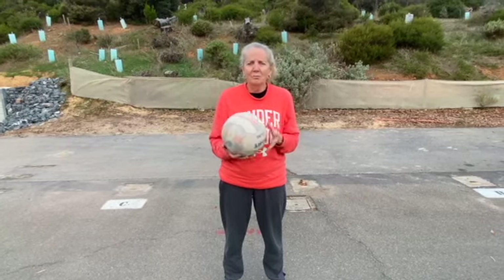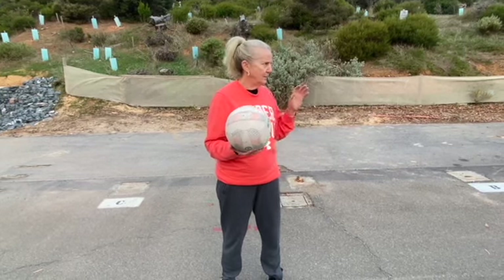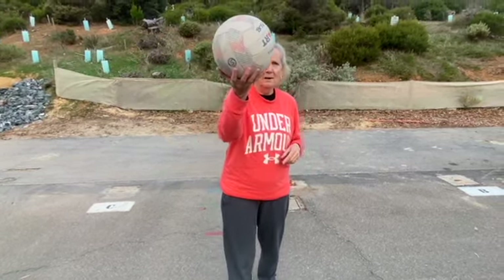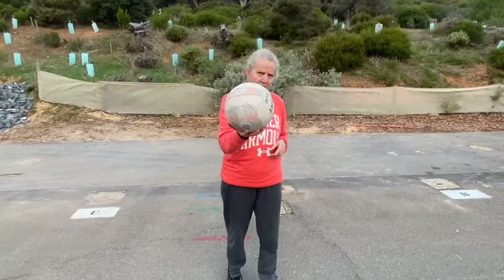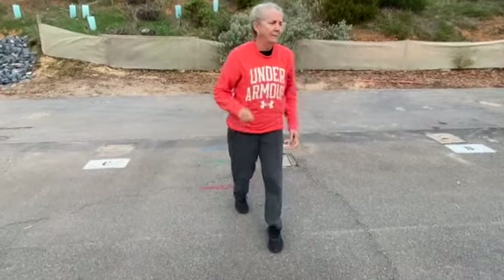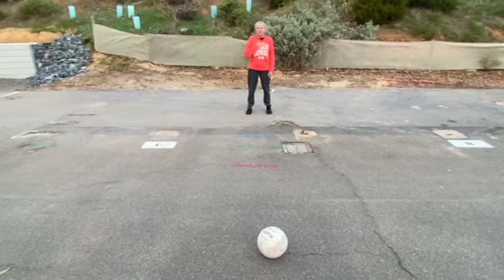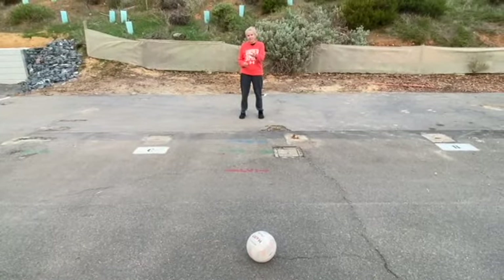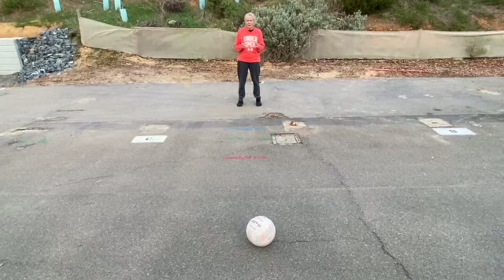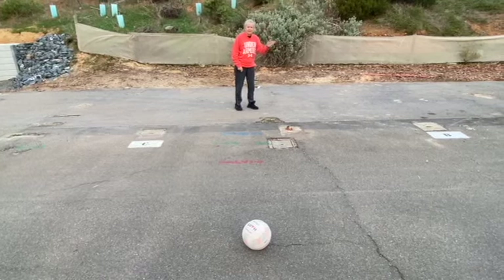People often ask what the outside foot is, so I'm going to set this up — hopefully this is one way you can explain it to your kids. Imagine there is a thrower here with the ball. I'm the teammate to the ball person and I'm going to try and catch it on my outside foot. I'm going to lead this way, lead to the left.